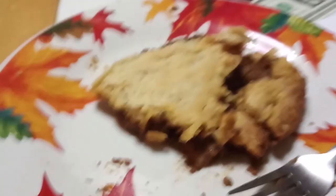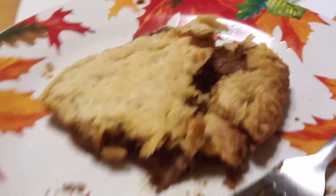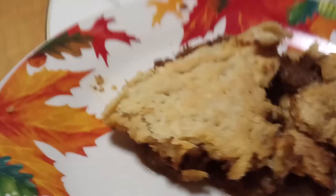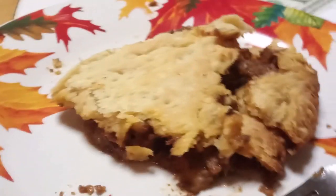Well, there is the first piece I cut out of the oven about 10 minutes ago. It was really steaming so I let it cool down a little bit before taking a bite. This looks really, really filling and I know it's going to be good.